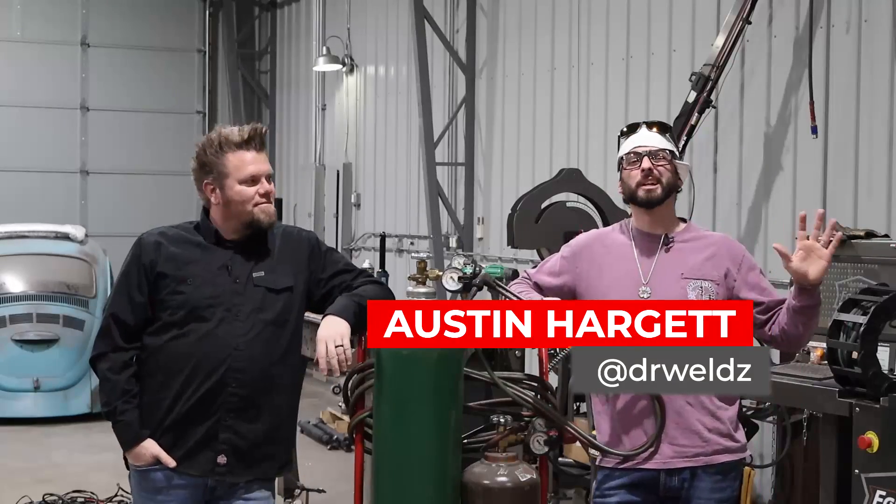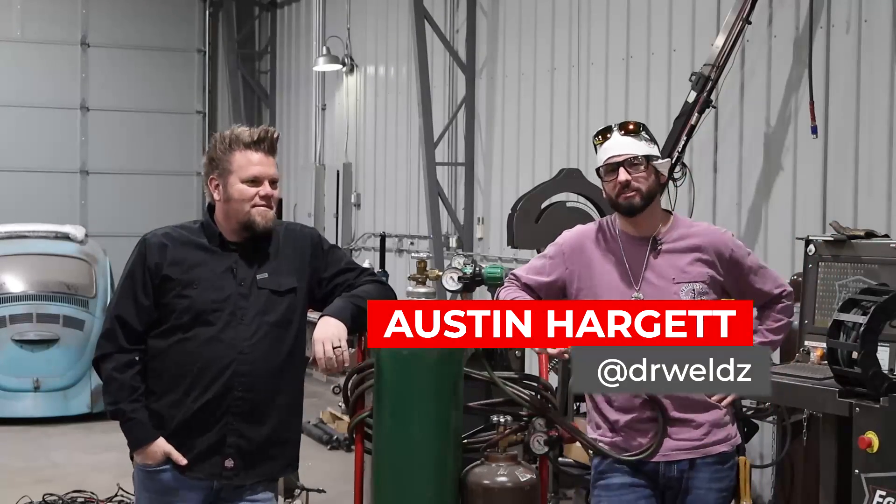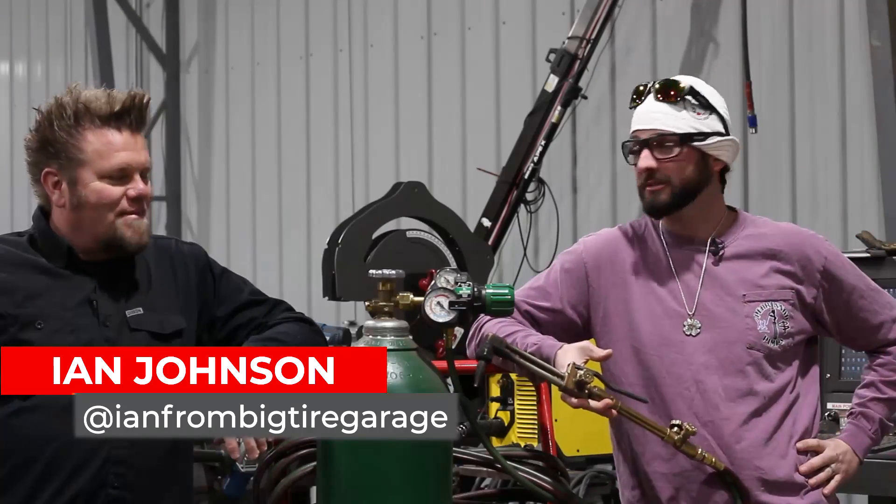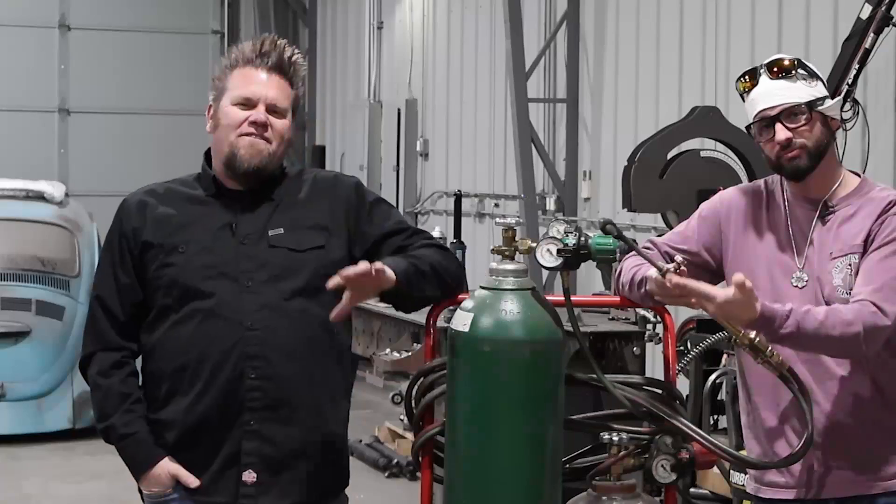Welcome back to the channel everyone. We're here at Big Tire Garage where all the tires come to get famous. We're here with my man Ian and we've got some cool stuff to show you today. Today we're talking about torches — mainly the oxyfuel torch — and here are five things that you need to know if you're gonna own an oxyfuel rig.